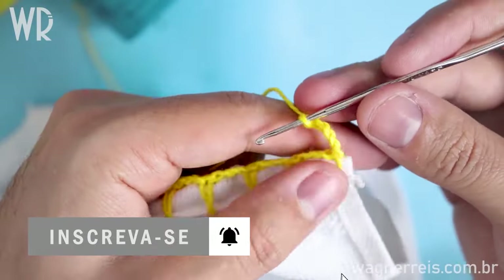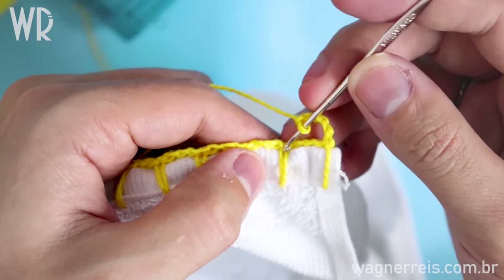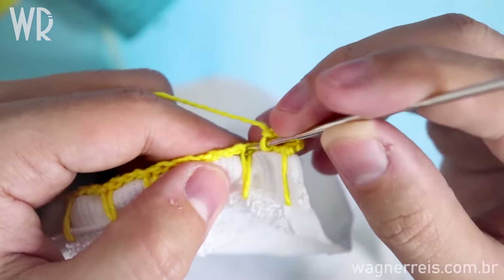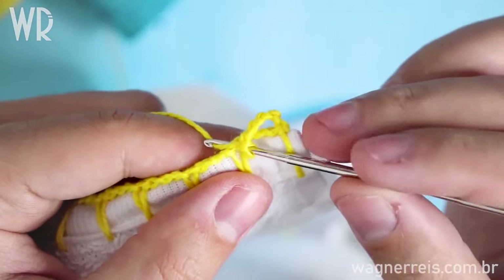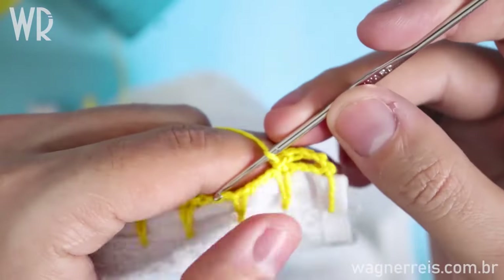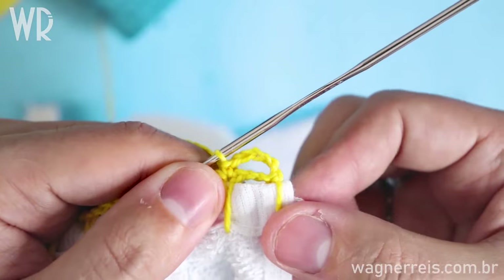After doing the three chains, I come to this stitch here above the border and I will do a single crochet on it. Put the needle into the chain, pull the floss, pull the floss — and done. I've made the single crochet. It looks like a circle here.